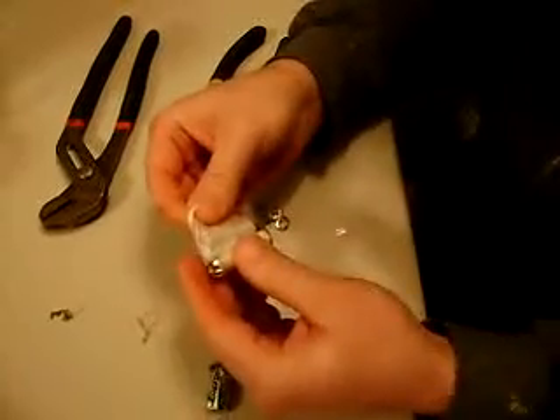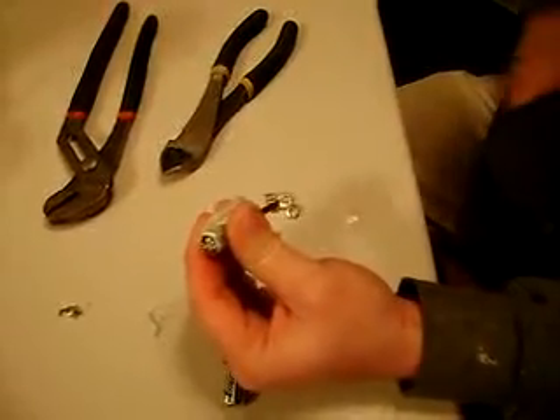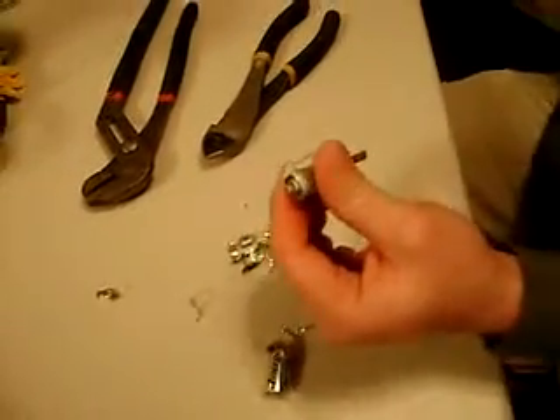If you unravel it, the lithium is on the inside. But we don't want to do that just now because it will oxidize immediately. So until we're ready to drop it into the bottle of water, we don't want to unwrap it. So we're going to leave it together for now.